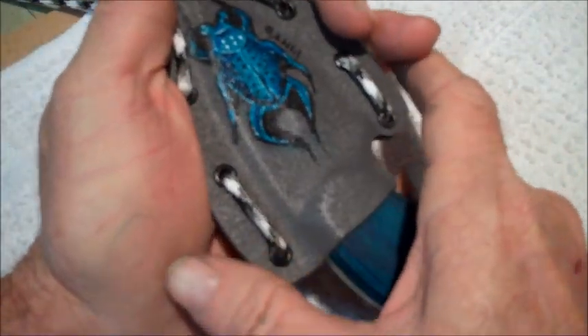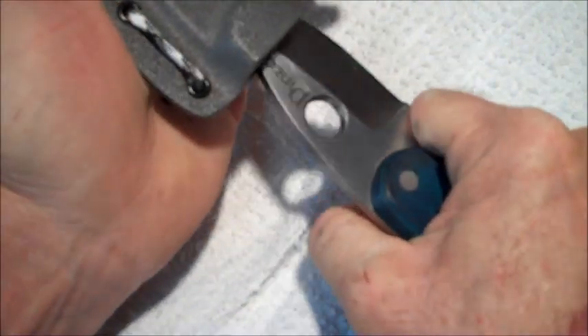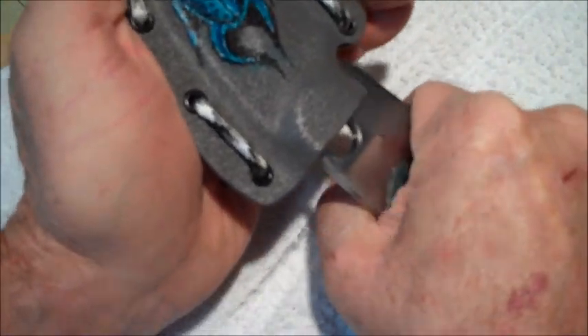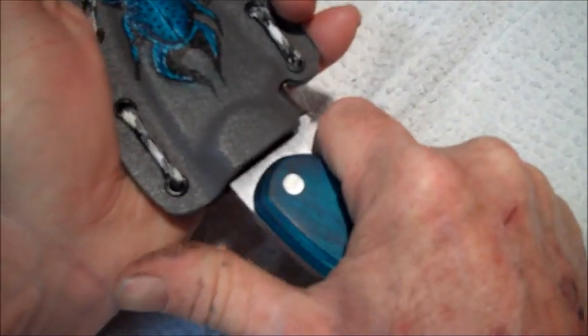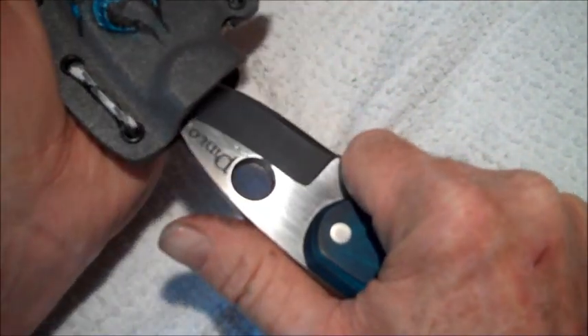Yours fits really good too. And when you pull it out, you can pull it out like this — grab it with just a good strong grip — or you can try pushing it with your thumb on this corner here and pop it out.